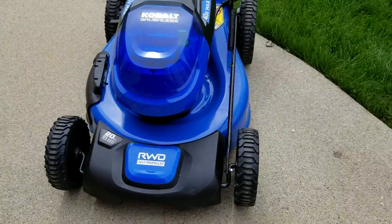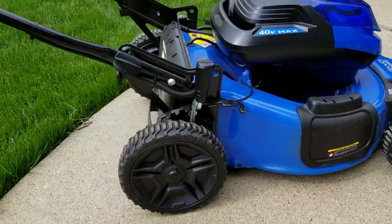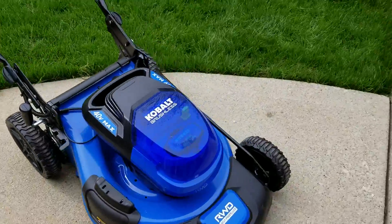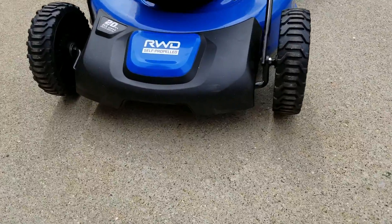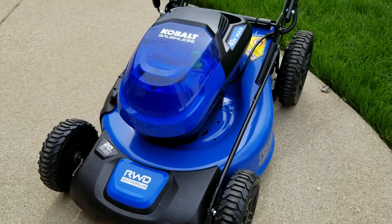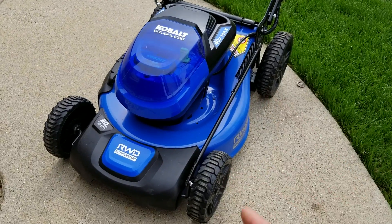Before we get into the cutting, I want to go over an overview of this machine — some specs, some things you can expect when you get it. Here's kind of an overview: this is a rear-wheel drive self-propelled mower, which I love. Rear-wheel drive is much better than front-wheel drive, especially since I have slopes in my yard.